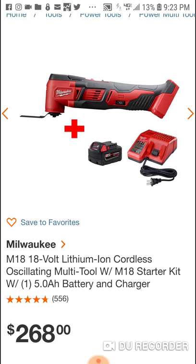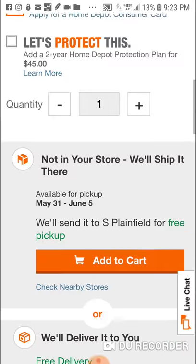They want $268 for a brushed multi-tool with a starter kit. We saw the brushless DeWalt for $99 — actually we saw it for $129 with a brushless drill and two 1.5Ah batteries. $268 is just insane.